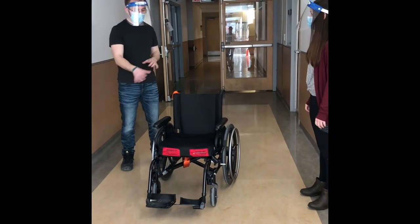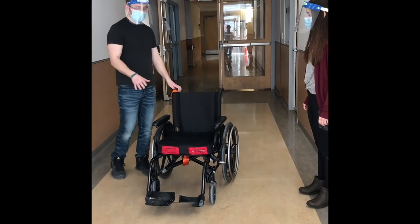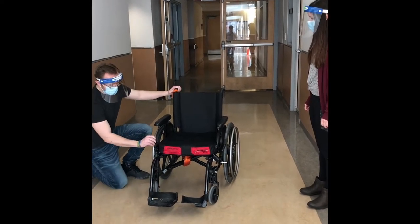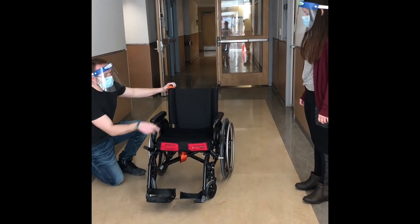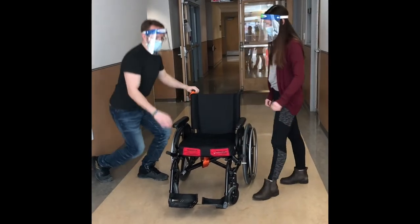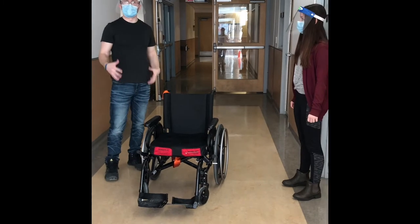Before we start doing any folding or unfolding, we want to make sure the chair is stable. To do that, we're going to make sure the brakes are on. We're going to get down like this and engage the brakes by pushing this forward. You can try that for me. Perfect. So now that it's stable, we can move on to folding and unfolding the chair.